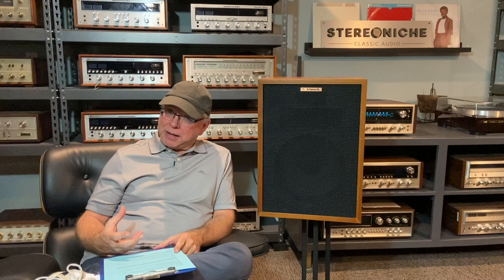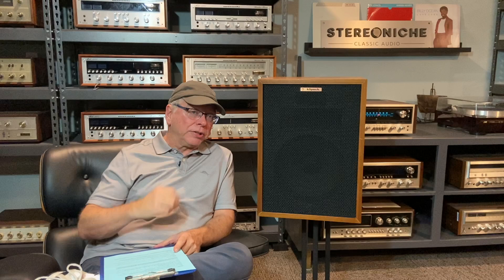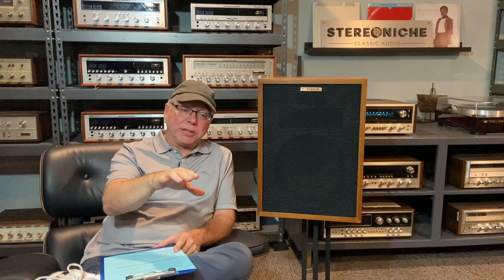Moving on to bass. The Advents are very respectable in their bass — they're a little larger box with a sealed enclosure, so they produce a little more bass; it's a little more solid. I gave the Advent a 14 and the Heresies a 13. It's a little less pronounced, which could also be related to how I had them set up. I had the Heresies up on some stands, a little higher. Most often you'll see them lower to the floor and angled up slightly, or placed closer to the wall. But I'm being consistent in configuration across all speakers, so the Heresies were a little lighter on bass than the Advents.